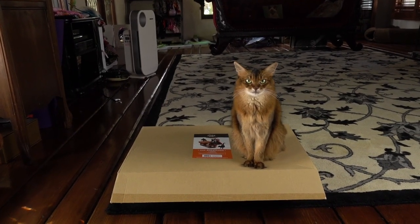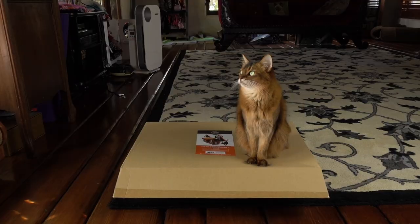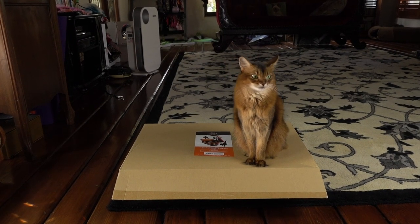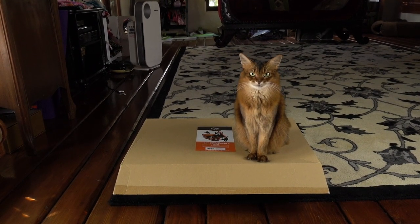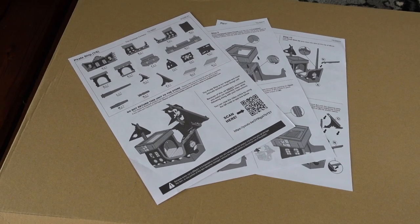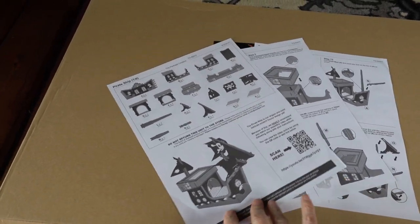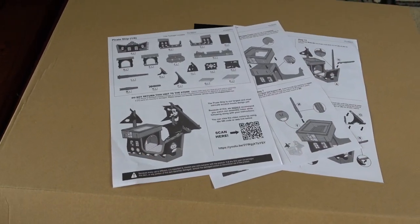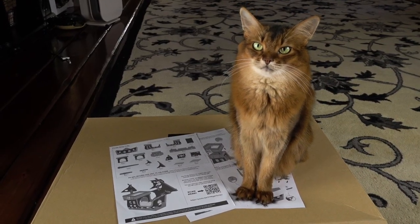Today we're going to build a pirate ship for Summer. I saw this pirate ship scratcher at Target — they come out with really cool scratchers periodically and I thought it would be really fun to get this one. I didn't realize how elaborate this was going to be until I got it and saw that it had six pages of instructions for assembly. I hope you appreciate this. This is going to be a lot of work.